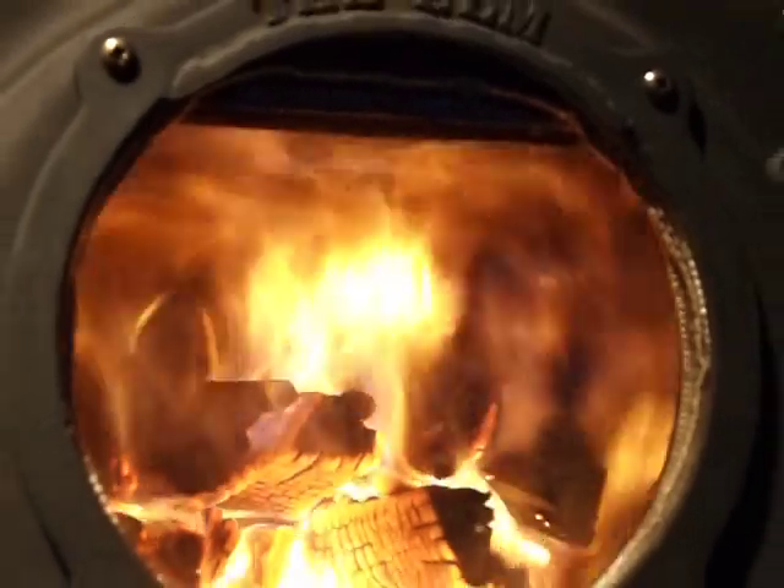We have a pretty good hot fire of some finely split northern ash, and we can see a combination of the primary flames and secondary flames. As I reduce the primary intake, you see a greater activity level with the secondary flames. We'll concentrate on the right side. Zoomed in as far as I can go.